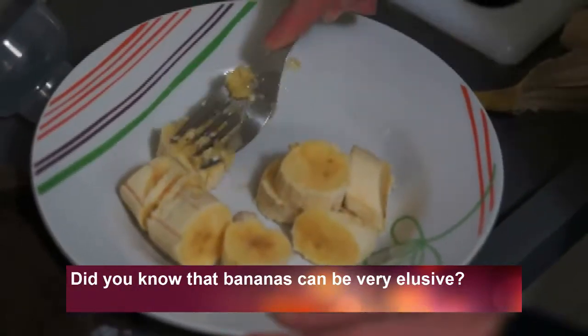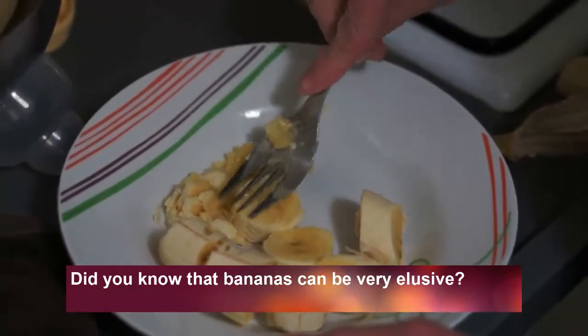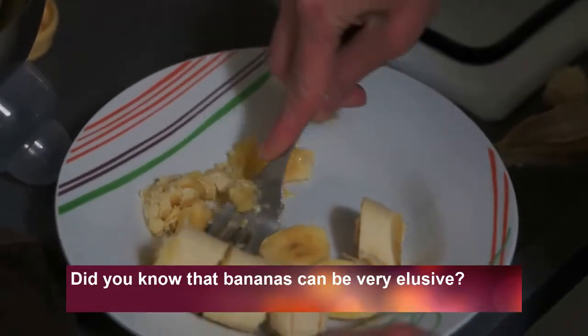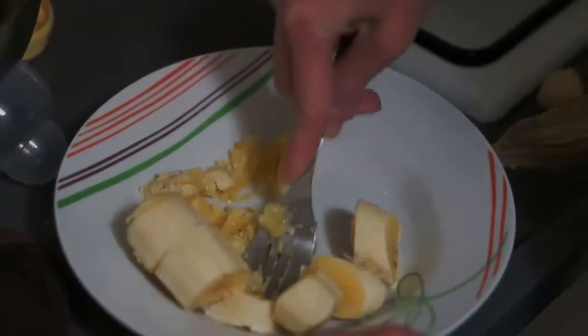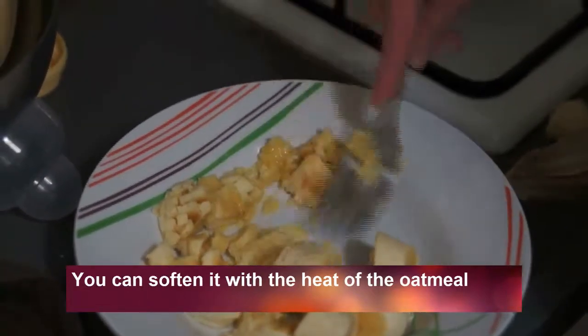Now you need to crush the bananas, or you can make them soft by using the heat of the oatmeal itself.